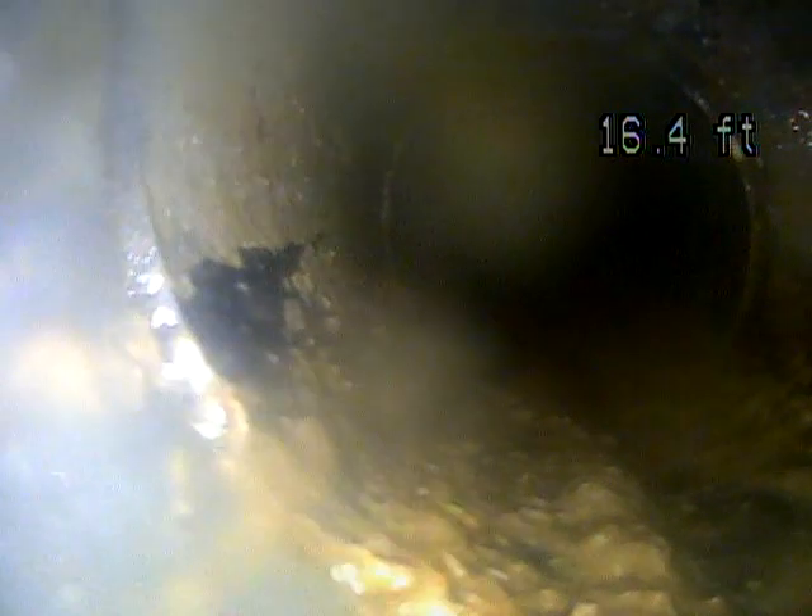I'm accessing the line through a clean-out in the basement — it's in the floor next to the floor drain. It looks like this is ABS, which is a black plastic. I would be curious, once you have the line cleaned out, to find out if the entire line has been upgraded with plastic or whether you still have sections that have not been done.